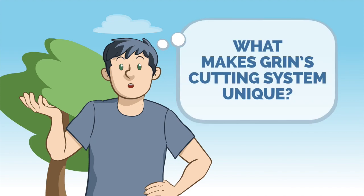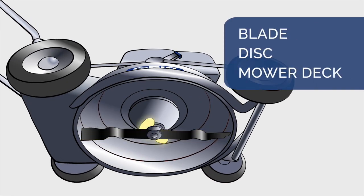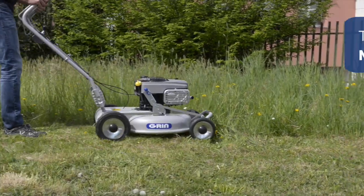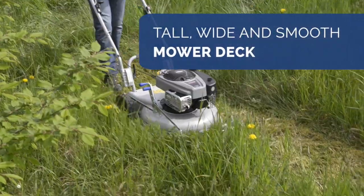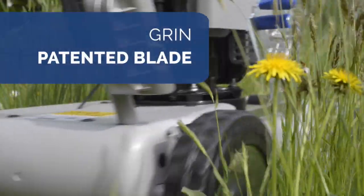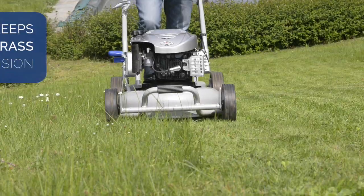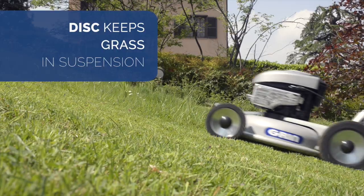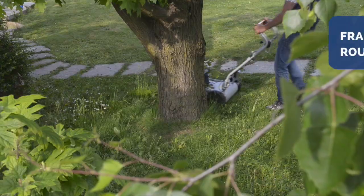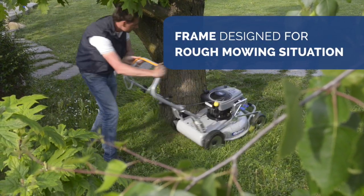What makes Grin's mowing system unique? The blade, the disc and the mower deck have been designed and patented for cutting without a collecting bag, even on taller grass. The mower deck, tall, wide and smooth, can contain a lot of grass. The blade, manufactured with a specific raw material, creates a strong vortex. The disc helps keeping the grass in suspension. In addition, the structure of the mower allows perfect mowing even on irregular terrain.